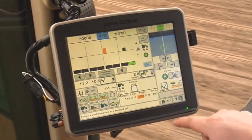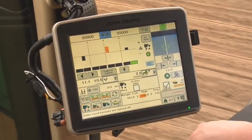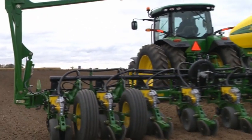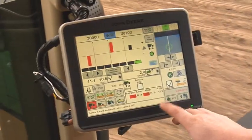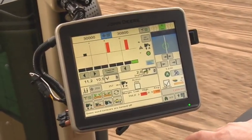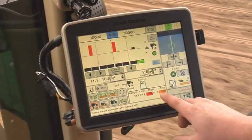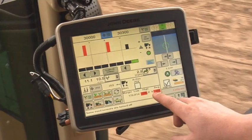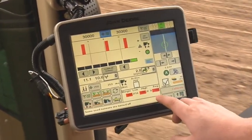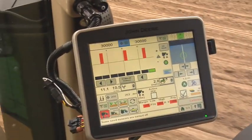Once this is set as your target margin, it sets the value as the centerline of the planter at-a-glance bar chart. Resume planting. During operation, the downforce button will highlight orange if a row unit is approaching an alarm and highlight red if an alarm has been exceeded. This means there is more or less than the desired margin on a particular row, indicated by the row unit bars or across the planter shown by the average.